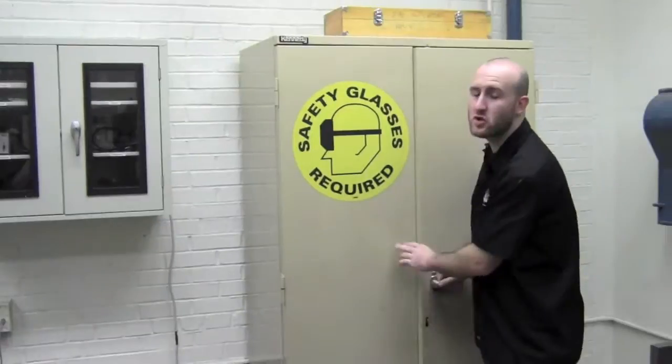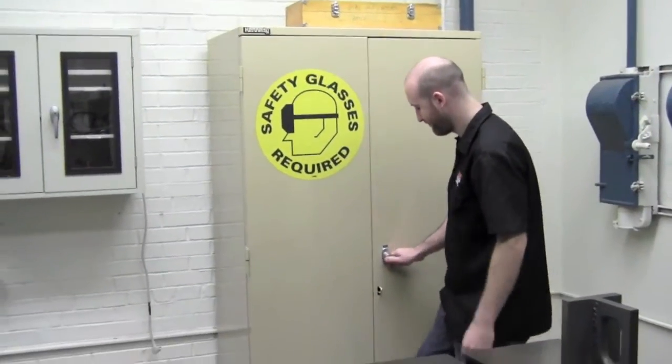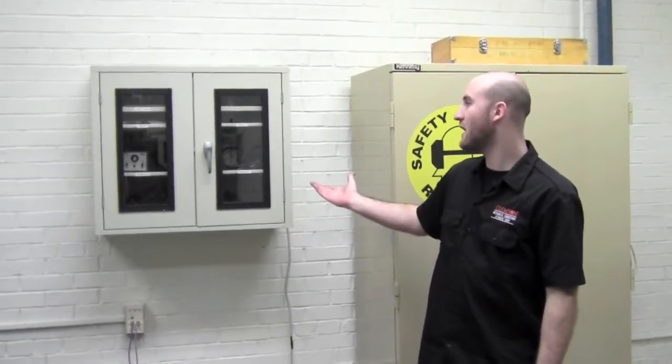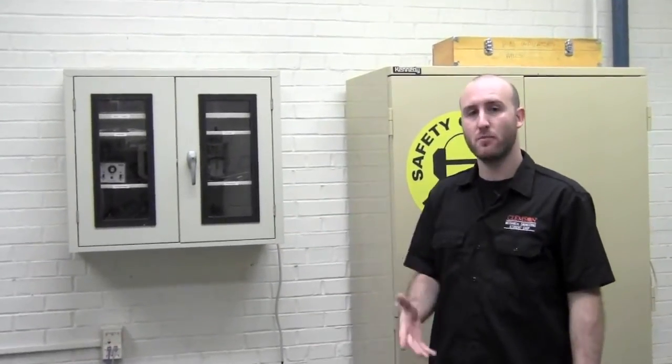As always, be sure to put back things where you found them. To my right you can see our electronics cabinet. We have small, limited resources when it comes to the electronics station, but if you ever need to put together a circuit, we have a workstation that you can use.